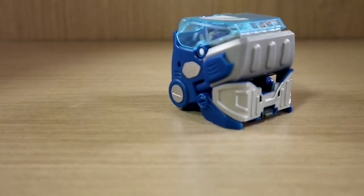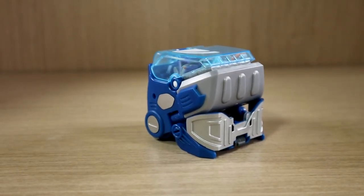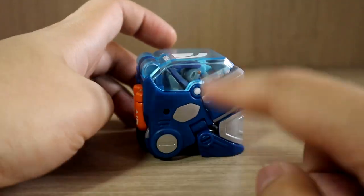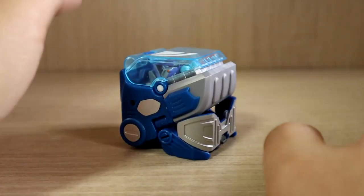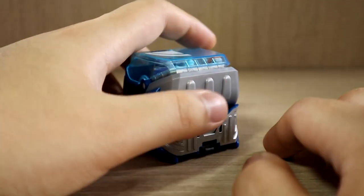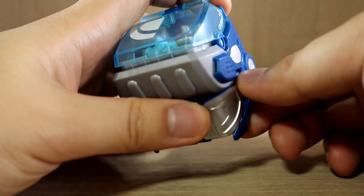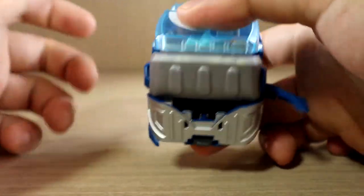Sorry for the long intro — every time I review something for the first time I go over the basics to give you a nice understanding of the product. So here we have the cube form, which is a perfect cube with each side being 5 centimeters. That's the basic premise of all these toys as far as I understand. The transformation is very simple — I'll go over it right now. This is one of the simpler ones, but there are very difficult ones out there as well.